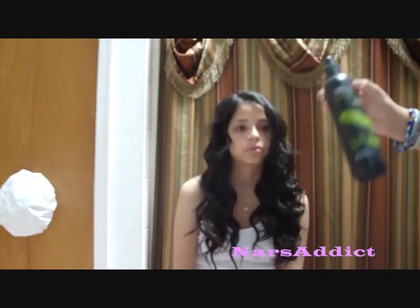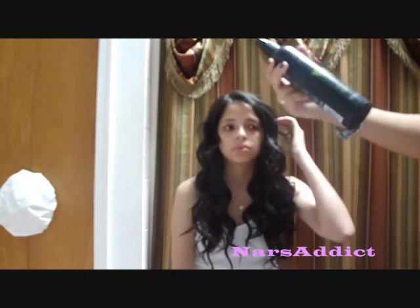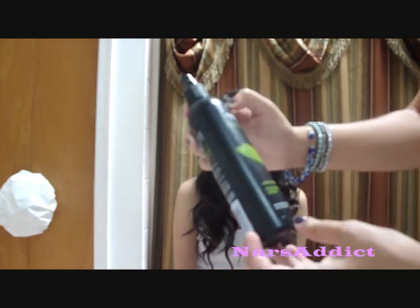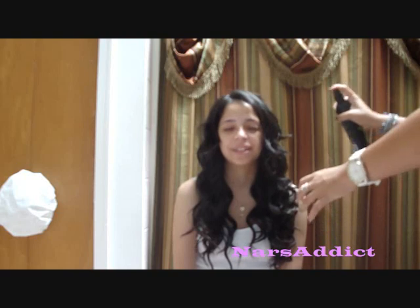Then use a little bit of a finishing spray. If your hair is harder to curl, you'll want something with a little more hold. This one is the Trésemme Finishing Spray Naturals. Spray a little bit all over and that's the end of this hair tutorial. Hope you guys enjoy it!